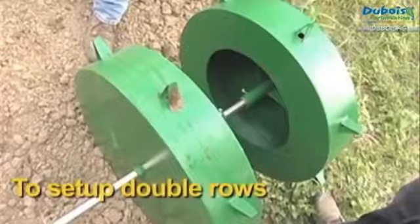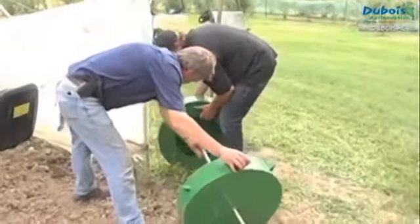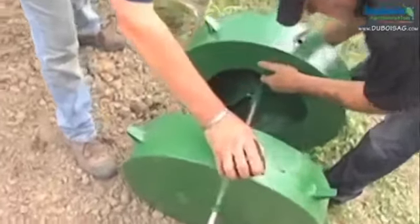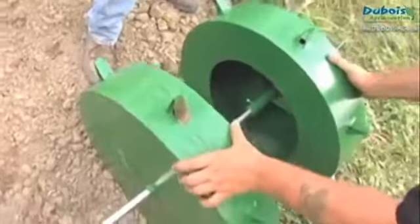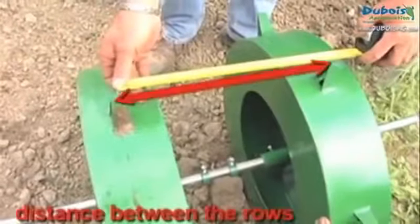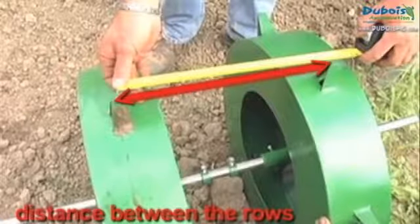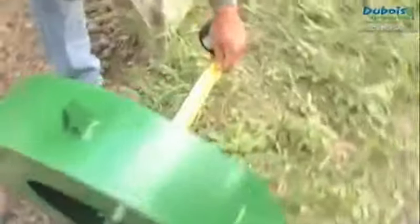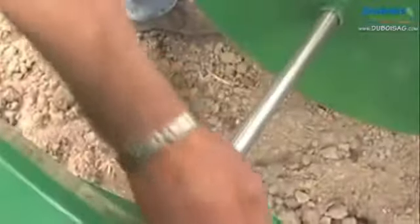To set up the water wheels for double rows, dismantle the shaft and slide the water wheels with the open section on the inside. Place them on either side of the center of the shaft so that the distance between their centers is equal to the distance between the rows. Lift the shaft back onto its support and stagger the punches.